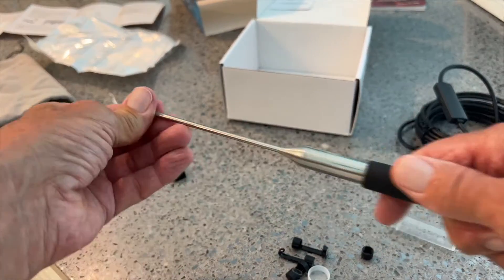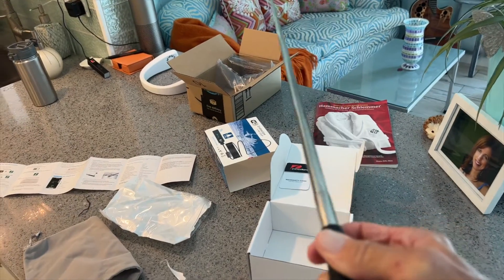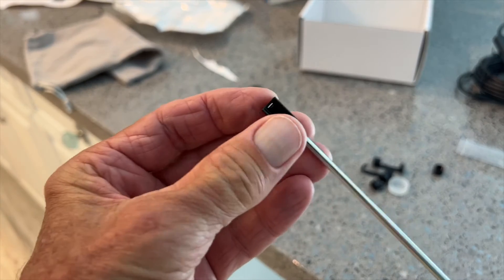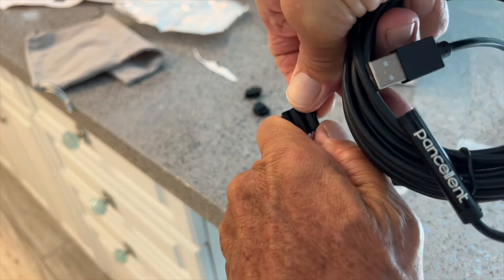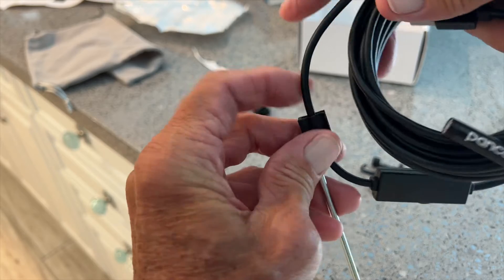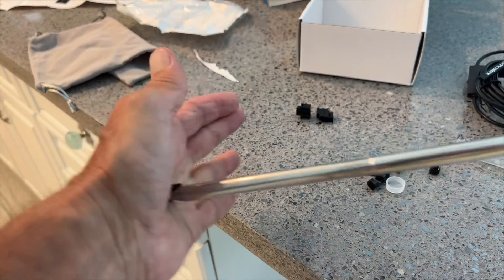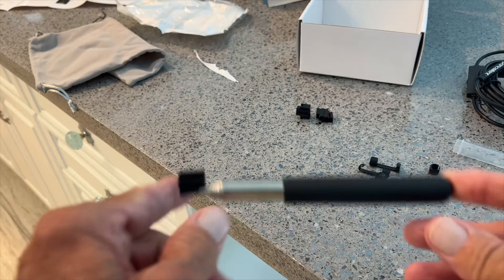It does come with this extendable wand, and as you can see it does extend pretty far. On the end of it you have these little attachments, and I believe you put your hose in there so you can push it farther up if you're trying to get some video of something above you. They give you a couple extra clips. And then this is telescoping — it shrinks back down to a little six-inch deal. Pretty cool.